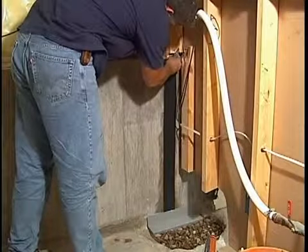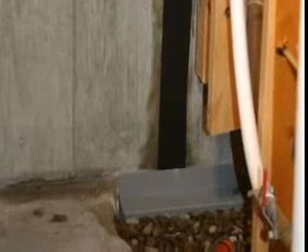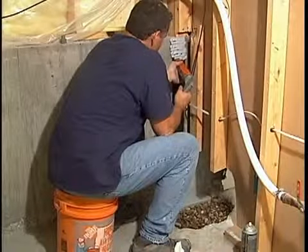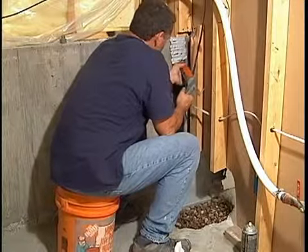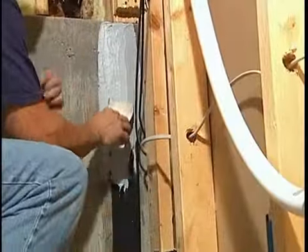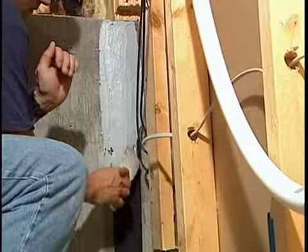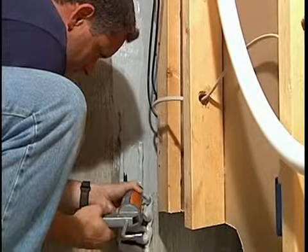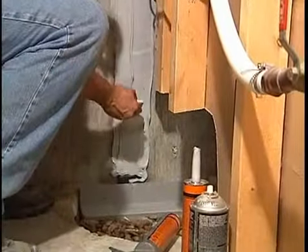We then stick a strip of three-and-one-half inch wide beveled FlexiSpan open cell foam material to the sealant, tucking it into our waterproofing or drainage system created at the floor. An overcoat of special sealant is applied over the FlexiSpan foam strip, overlapping onto the concrete wall at least two inches on each side. The beveled foam strip is covered completely, creating a sealed patch from the top of the crack to the bottom.